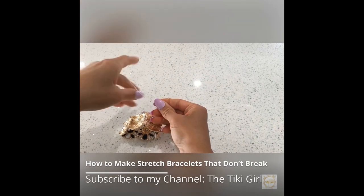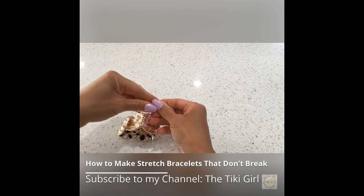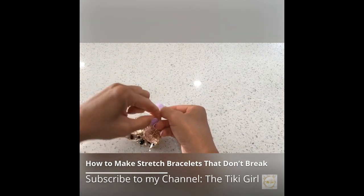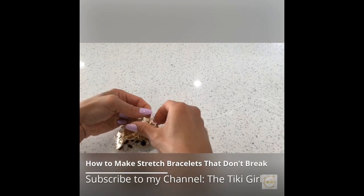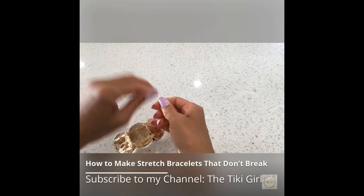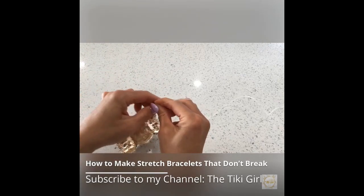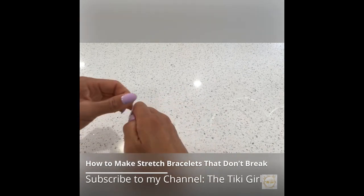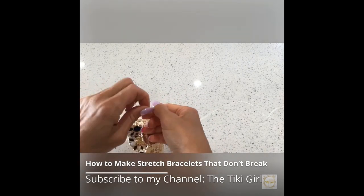Then I'm going to insert this cord into the holes in the bracelet. Then I'm going to create a surgeon's knot, which is the most reliable knot for elastic bracelets. A surgeon's knot is a square knot, also known as a reef knot, with an extra loop through. The extra loop helps keep the knot from slipping, and you can add an extra half knot on top of the surgeon's knot just in case.